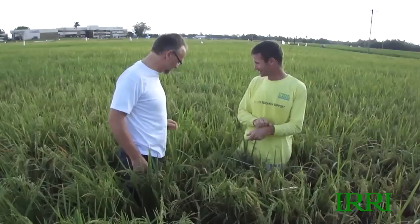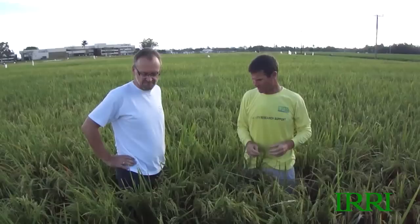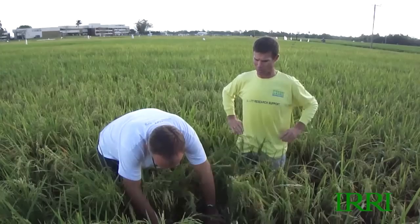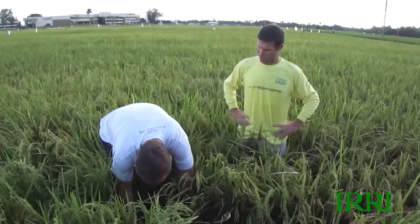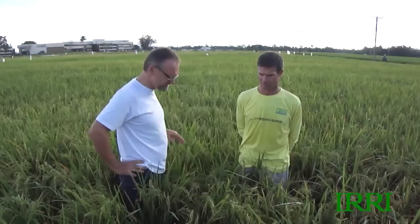Two weeks ago when we looked at the crop, particularly towards that end of the field, it had that underfed look — it hadn't generated quite the biomass, quite the tiller density, quite the panicle density we'd wanted. I feel we could have done with some extra nitrogen. But Nick followed what the nutrient manager told us. He's still convinced it's probably just enough — 120 kg of nitrogen applied on the inbred, and on the hybrid, with a higher yield goal and an additional recommendation for a small application at flowering, the total has been about 150 kg.